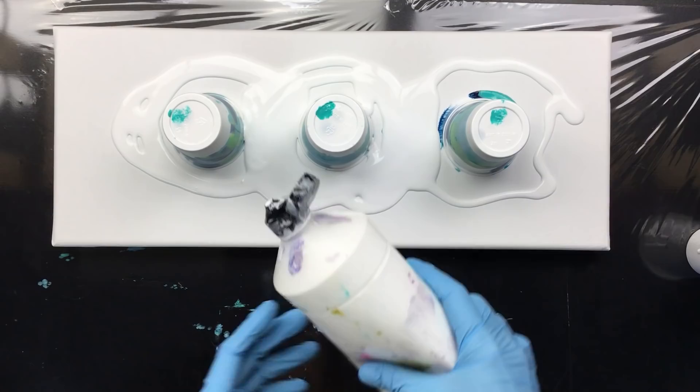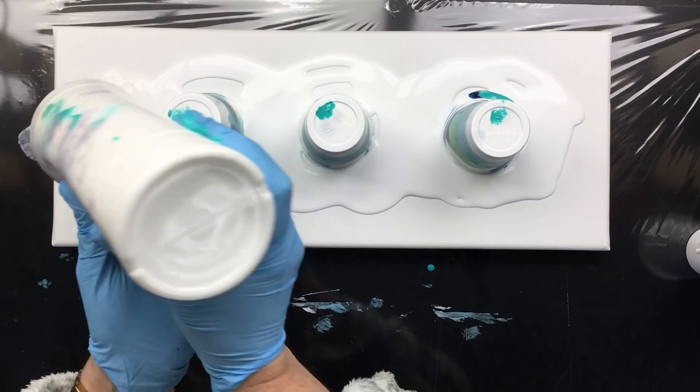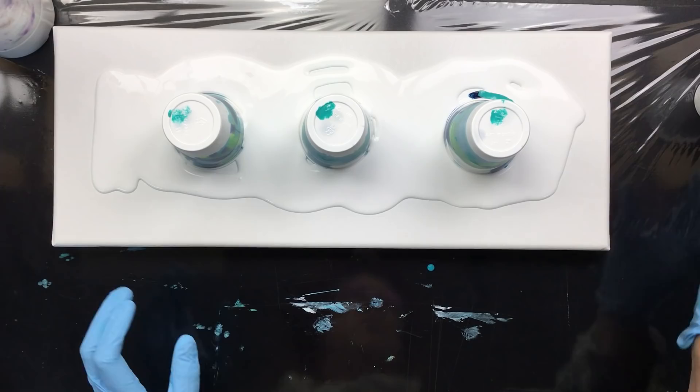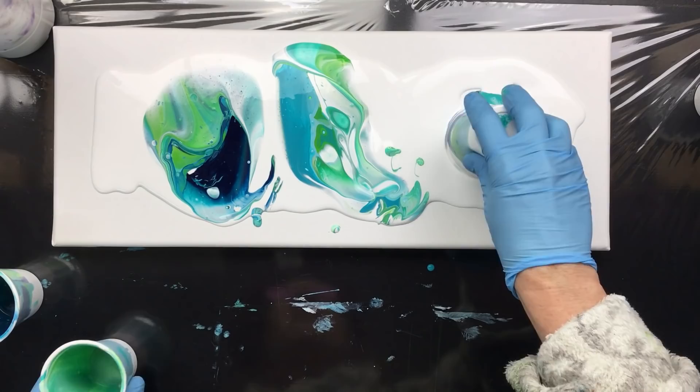It doesn't have any silicone in it, just because it doesn't. We'll see what happens. That's the white — I think I have enough, maybe a little more behind it because I'd like to have a lot of white. Here we go. That's number one, that's number two, and that's number three.